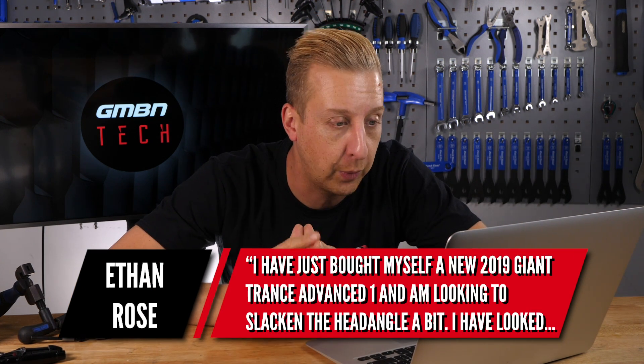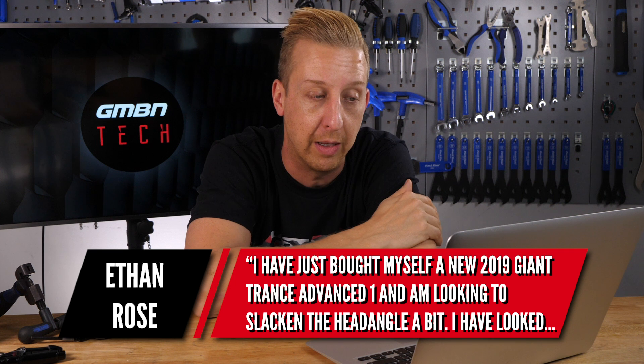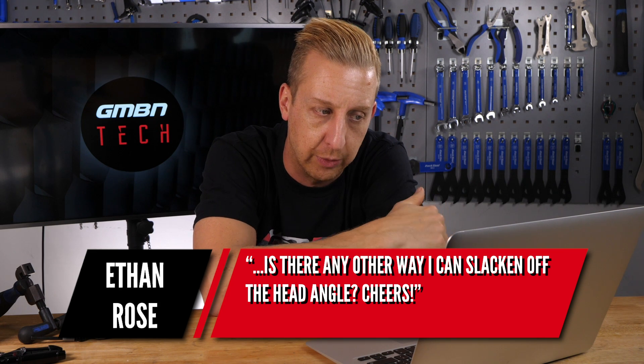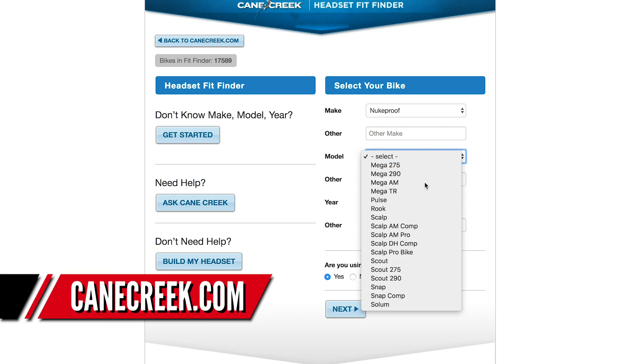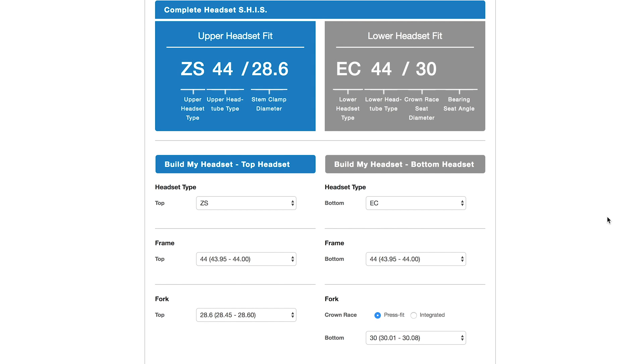Next up is a geometry question from Ethan Rose. He's just got a brand new 2019 Giant Trance Advanced 1 — a seriously nice bit of kit — and he's looking to slacken the head angle a bit. He's looked at some angled headsets but no one seems to make one that will fit an integrated headset, and he's asking if there's another way to slacken off the head angle. Well, firstly you can check on the Cane Creek website and use their calculator, putting in your head tube dimensions, and it will tell you if something will fit and give you exact part numbers. If that doesn't work out, your only other option is offset shock bushings.